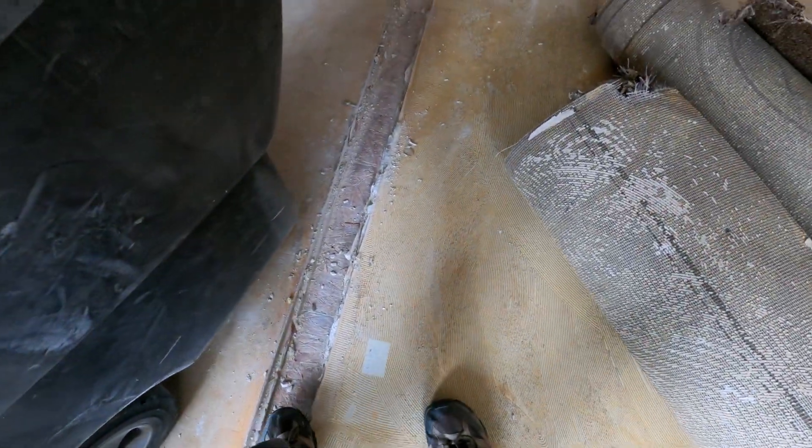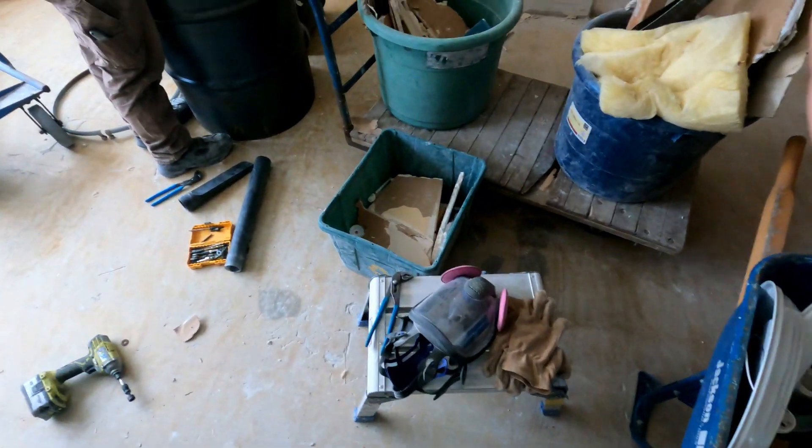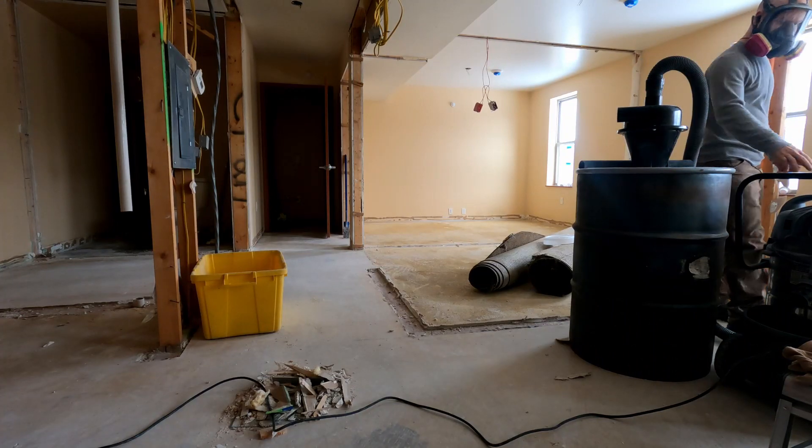We've got all these channels that we need to clean out and it's a pain. With a vacuum and hopefully a working separator, it's a piece of cake. I think.